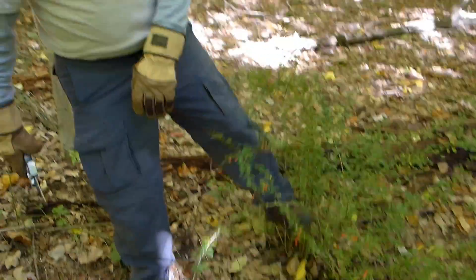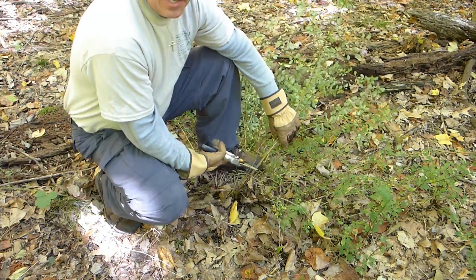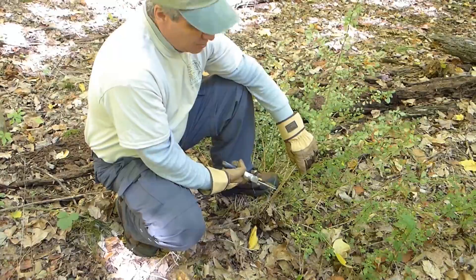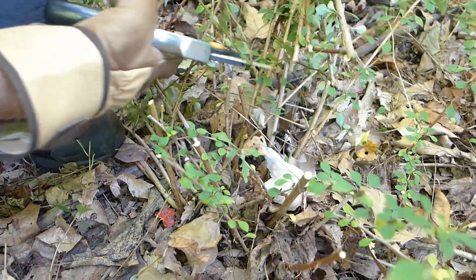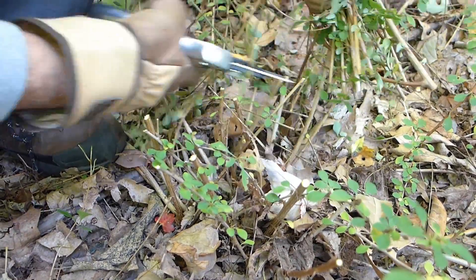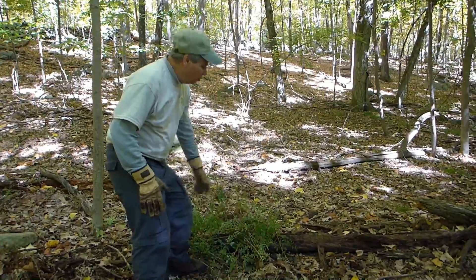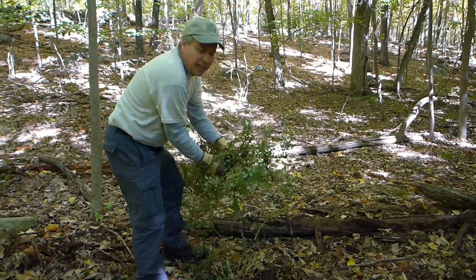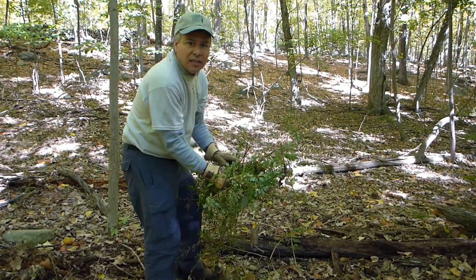The first step is to push the thorny barberry out of the way so you can get in there with your hands and your tools. Cut it about five to six inches above the ground. After you have all the clippings, move them to a rock or on top of a log to let them dry out.